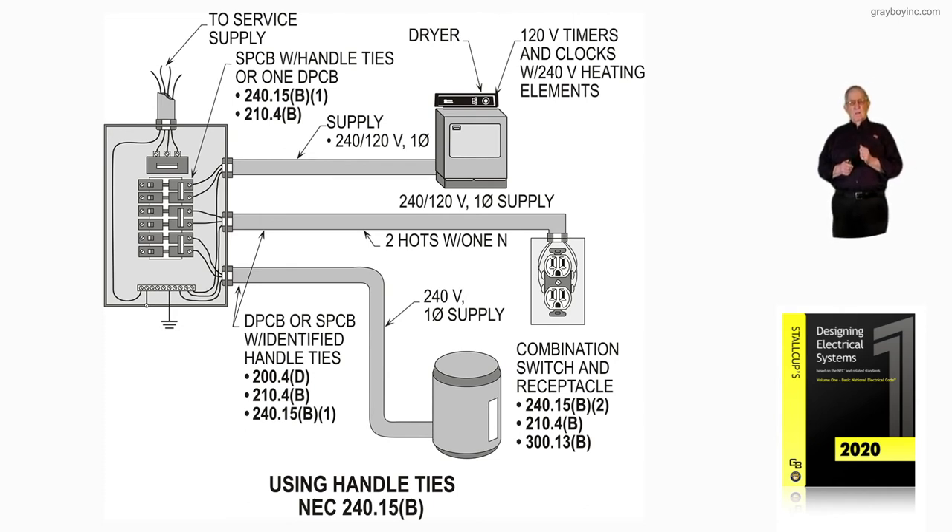So that's basically what this illustration is showing. Now, some of you that have been in the business a long time — that time has passed. A lot of your stores and supply houses would stock Federal breakers, and the Federal breakers had a little hole in the handle. And if you used the handle tie they suggested, you could get a fault on L1 and L2 and it wouldn't trip.